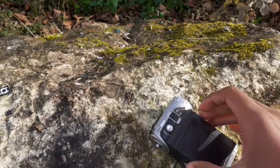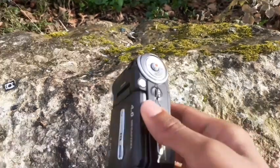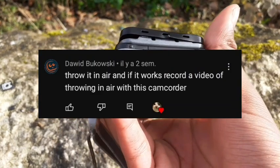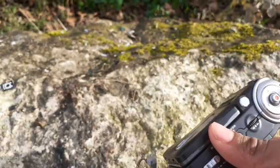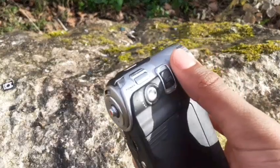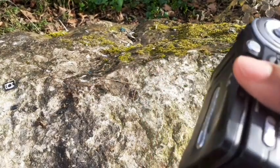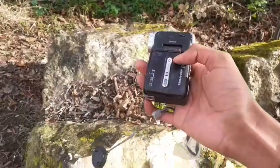Fourth suggestion: throw it in the air and record a video of it flying. I think I pronounced that wrong again. This thing doesn't have a battery but let's try throwing it in the air, like the last video where I lost to the toy phone. Alright, three, two, one...